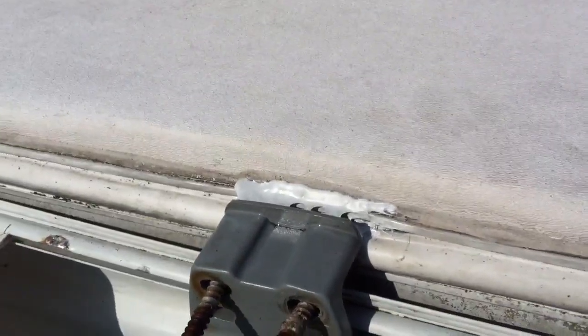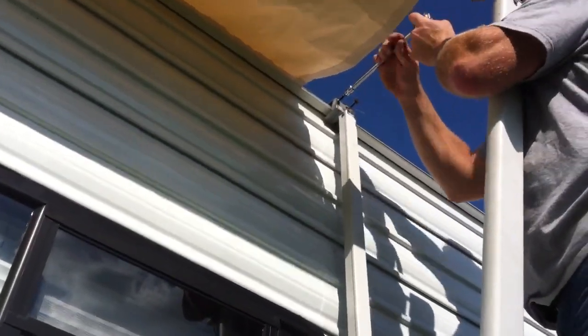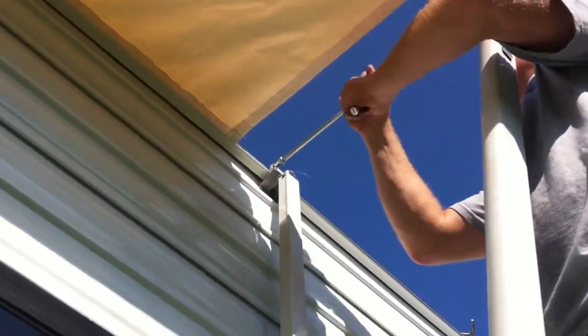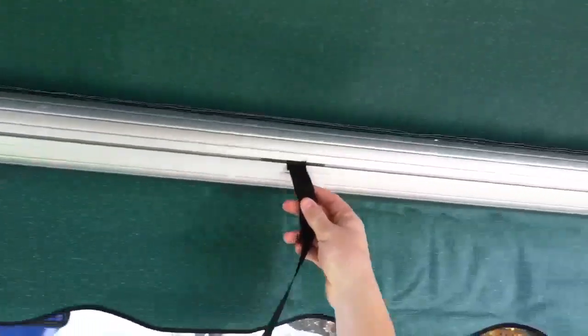Tighten the two bolts on the rafter brackets — both the one in the back and the one in the front — and make sure they're secure. Once your rafter brackets are tightened up, put the screws back in the poly cord; this will keep your awning fabric from sliding side to side. The last step is to insert the pull cord so we can pull the awning down.